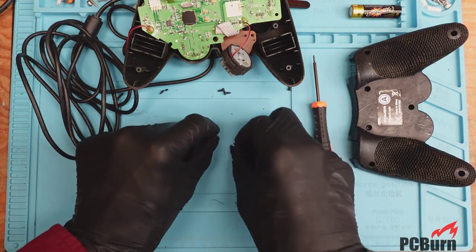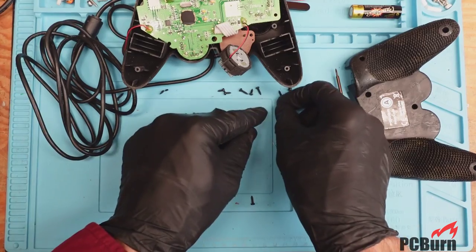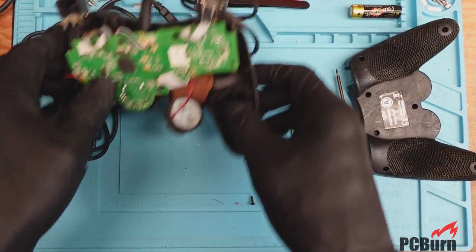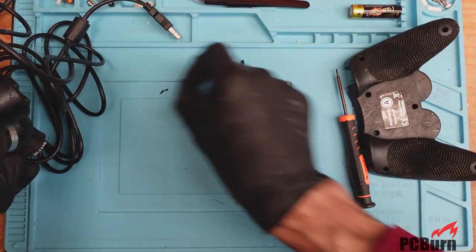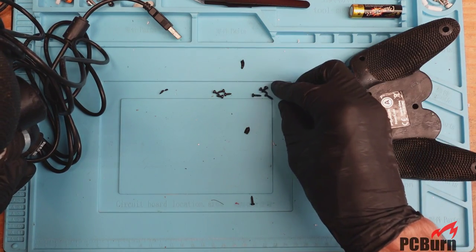Just a note to myself: the shorter screws go on the internal stick, and the longer screws are external. Should be simple enough.